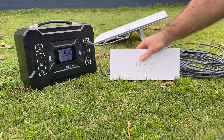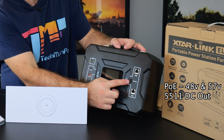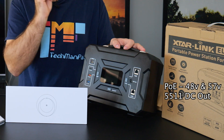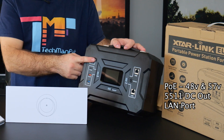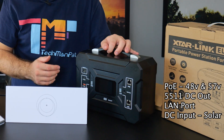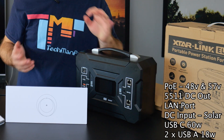With this brick, there are other options. Apart from the POE adapter, you've got a direct 5521 barrel jack, and you've also got a LAN port — we'll talk about that in a moment. On the other side, there's the input: it charges from an AC adapter that comes in the package, but you've also got USB-C and two USB ports for accessories.